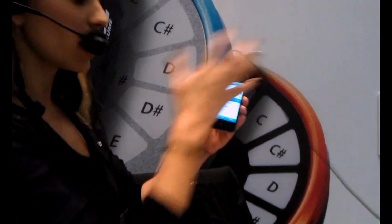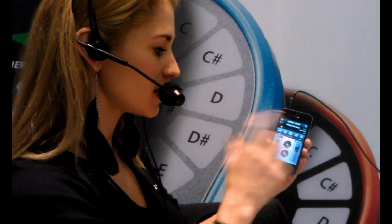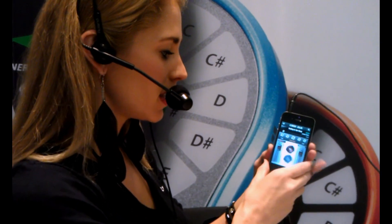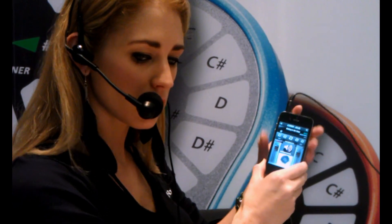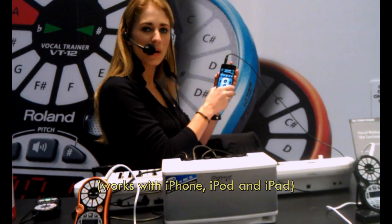You can load your songs from your iTunes library or your iOS device, and that's what I did. It takes a second. You can play it, listen to... this is what we're listening to. It sounds amazing.